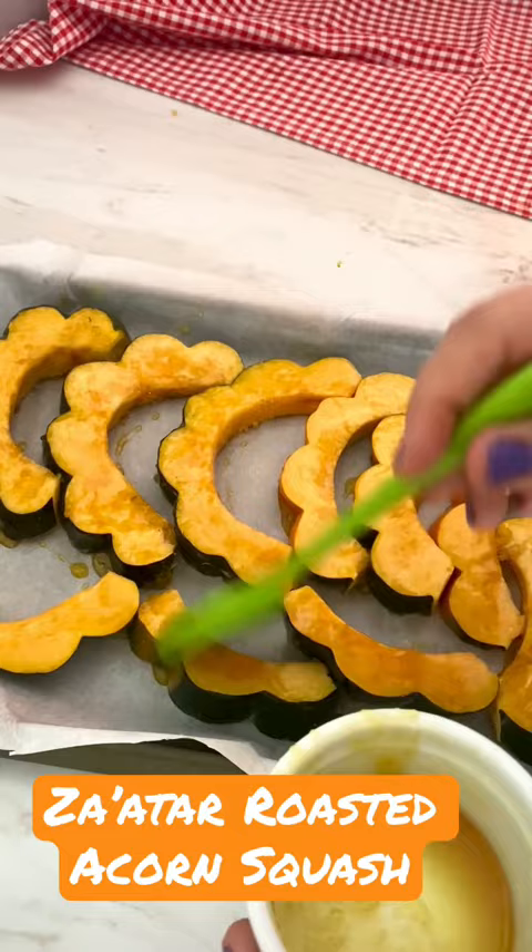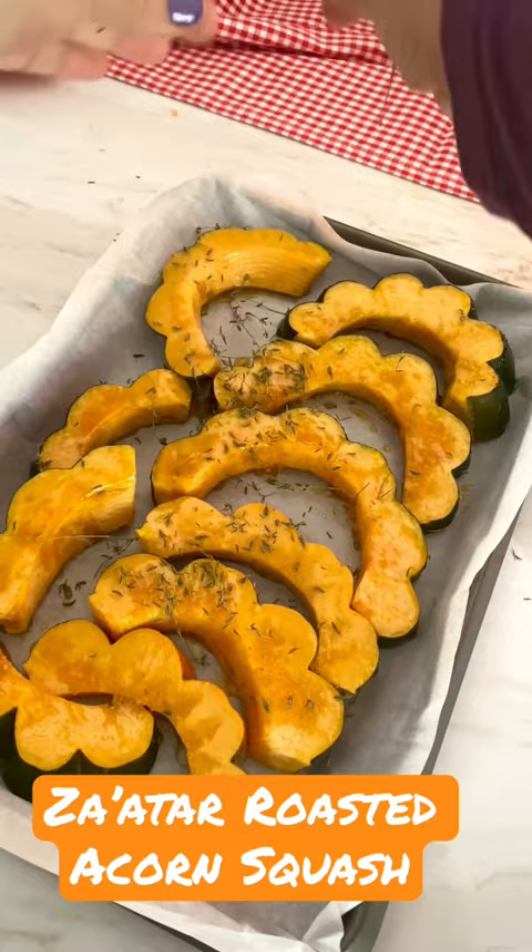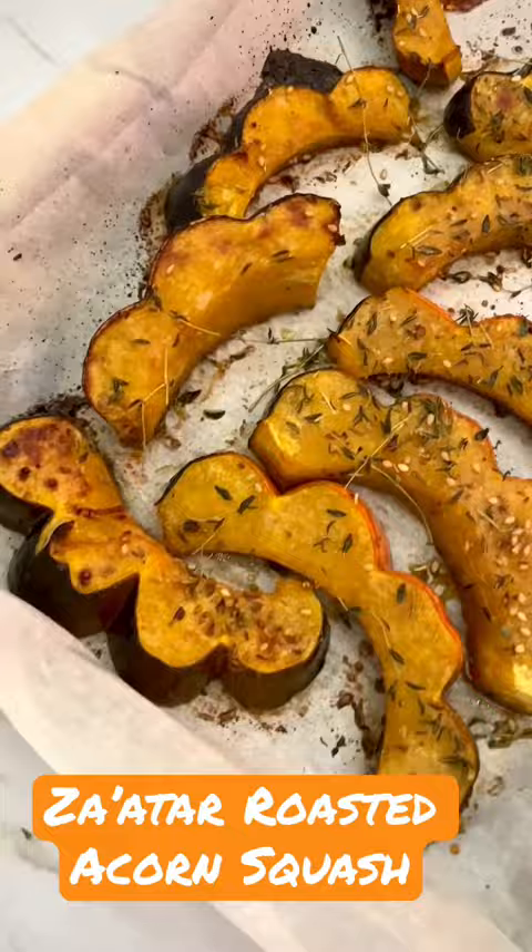Roast it for about 20 minutes and it's the perfect side dish for anything you will cook. We even serve a platter of this squash for Thanksgiving.